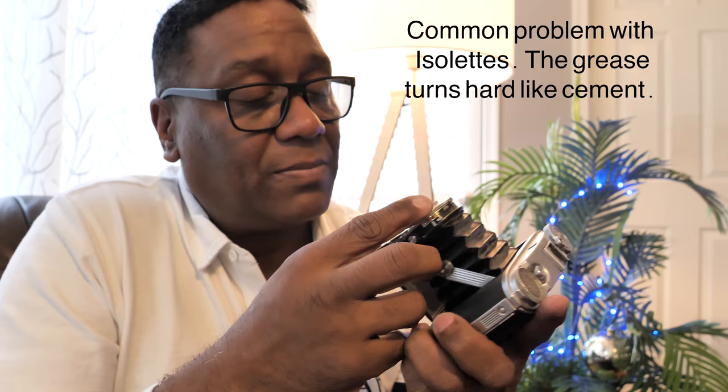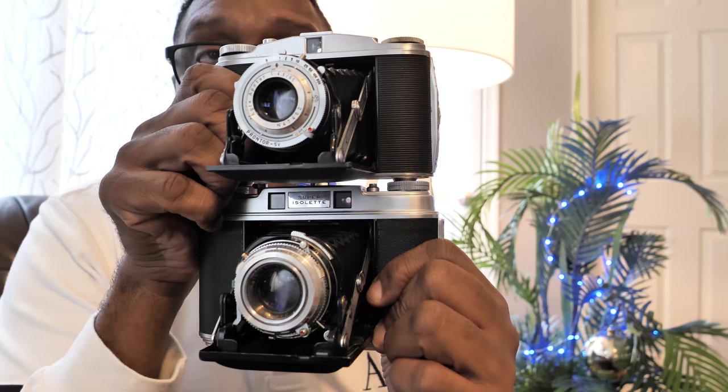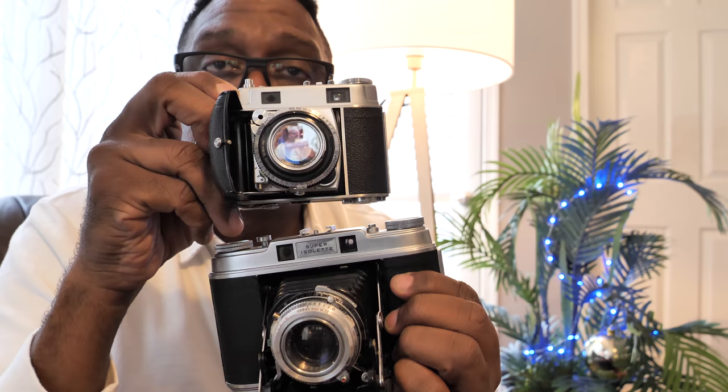I believe it's stuck at infinity, so it's still usable. But the lens on this camera is nowhere near in the same category as the Super Isolette. As you can see, it's a little bit smaller, and the optics are nowhere near as good. It doesn't have a coupled rangefinder, so you've got to do zone focusing, or in the case of this one since it's broken, you're just focusing at infinity. And to round out my folder collection, I've got my Kodak Retina 2 small C, which is another folding camera that I absolutely love.